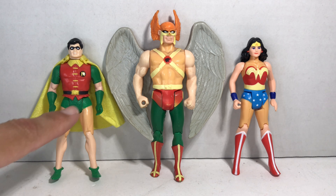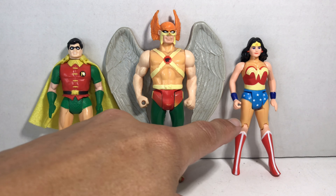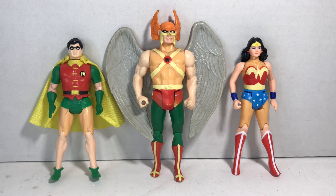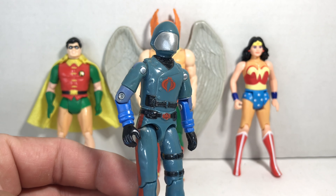Various parts on Robin, Hawkman, and Wonder Woman have all discolored badly, so we're going to try it on them first. And just because there's been a recent GI Joe craze, we're adding Cobra Commander to the group.